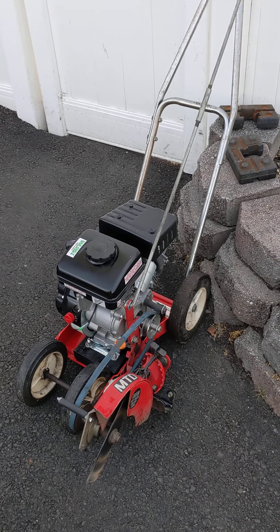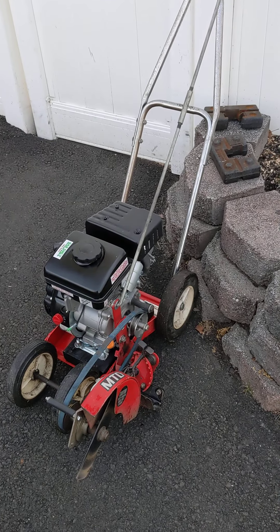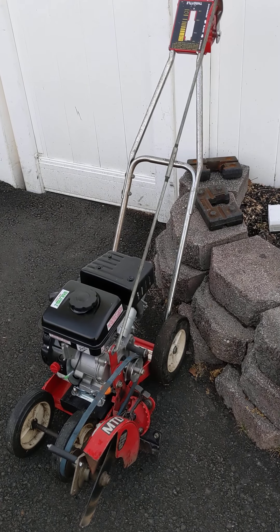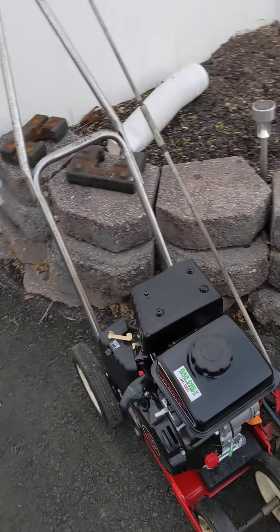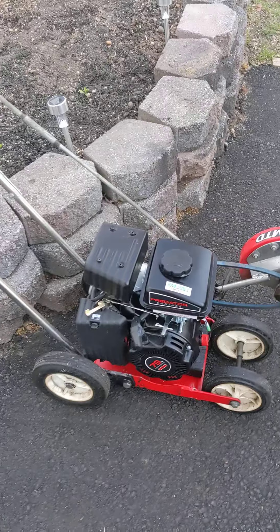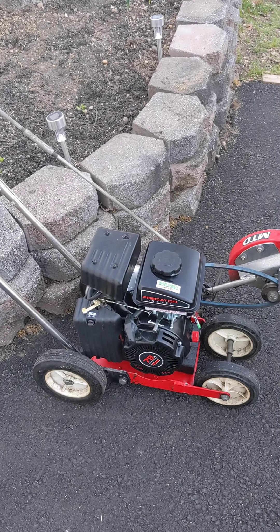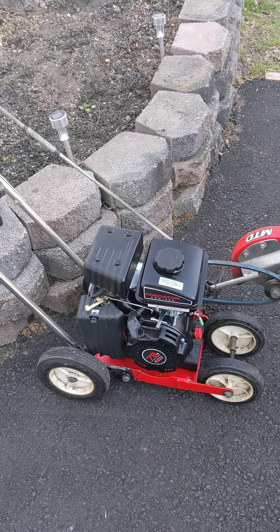Hello YouTube, here's a quick video on how I repowered an old MTD lawn edger with a Harbor Freight 79cc motor. I estimate this machine is 25 to 30 years old. It came with an older style Briggs and Stratton three horsepower engine, and the newer replacement engines would not fit — I had to make some modifications.